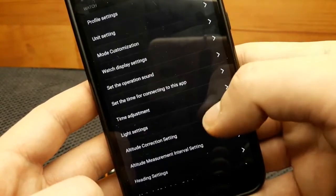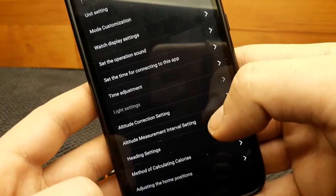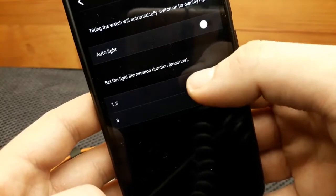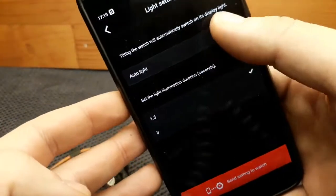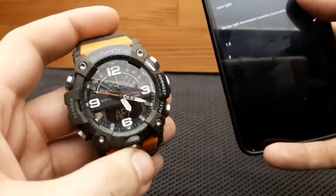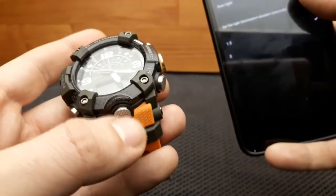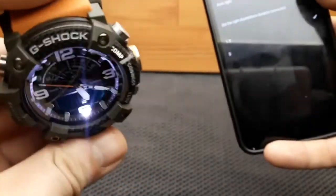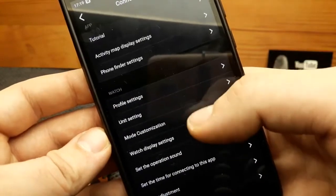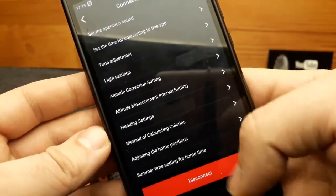Under watch display settings there is also a profile setting and a light setting. There is an auto-light enable or disable option — when your wrist rotates towards you to check the time, it will turn on the light automatically. We also have the illumination duration: when pressing the lower L button, the diode lasts for one and a half seconds or three seconds. I'll leave it at one and a half seconds.